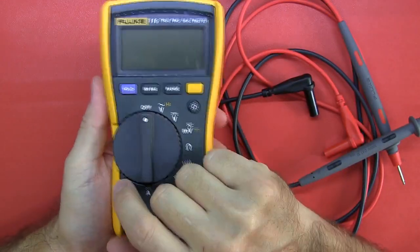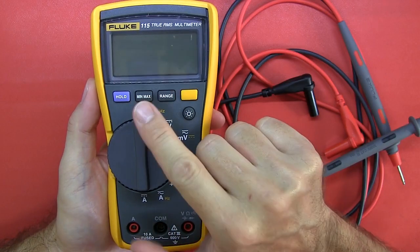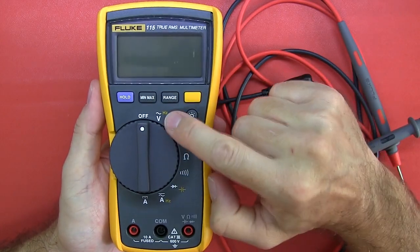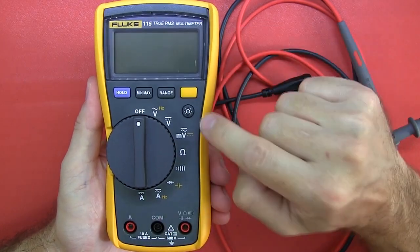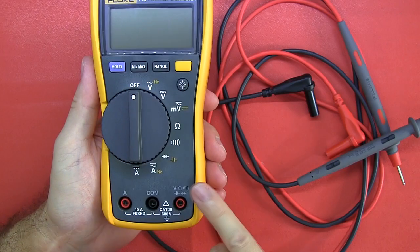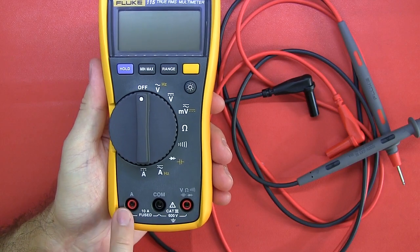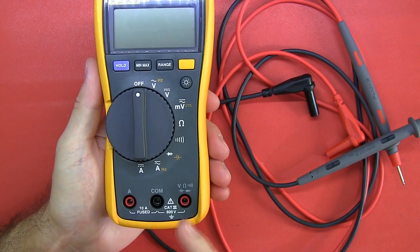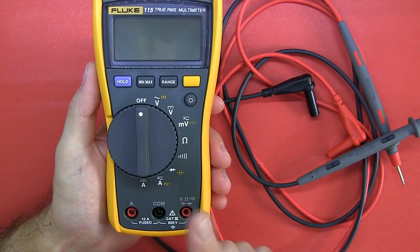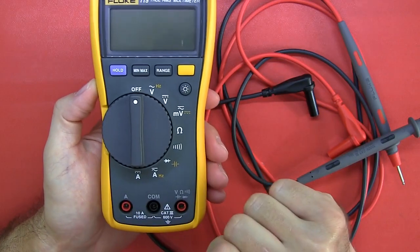It has a hold button — not a touch hold, it just freezes the display. It's got min, max, and average. It's got a manual range switch. The yellow button is for the second function on some selections, and it does have a backlight. It's only got three inputs: common, one for voltage/resistance/continuity/capacitor/diode, and one for current up to a 10 amp range. It can go 20 amps for a few seconds, but it's missing milliamp and microamp — that's a notable omission at this price bracket.